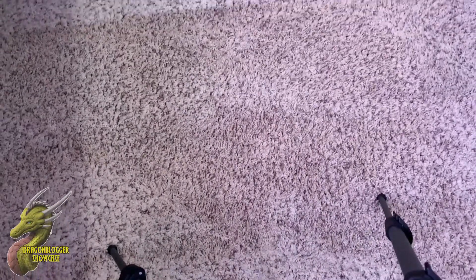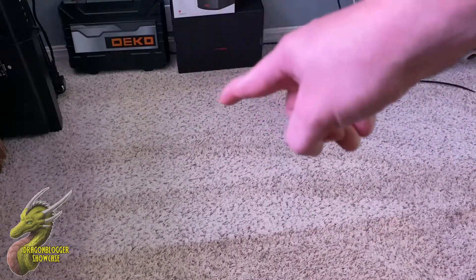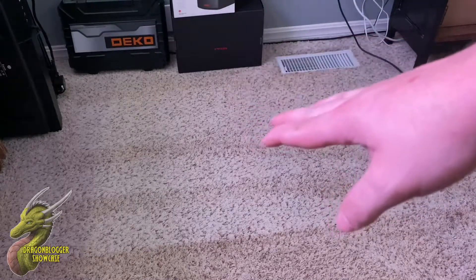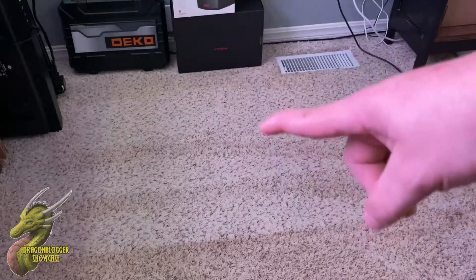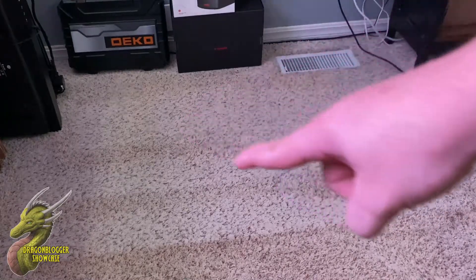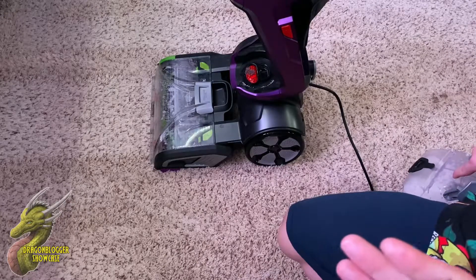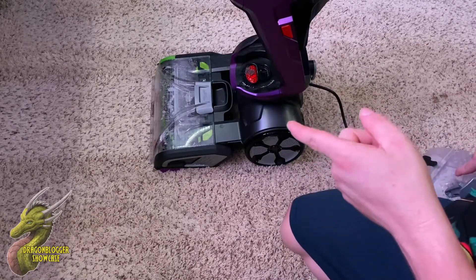Here is the final result after only about three minutes of cleaning. If you guys can remember just a little bit ago in the video, this whole carpet area right here was riddled with stains. I just got done cleaning this and started this video right after I turned the vacuum off. And you guys can see what a good job that did.